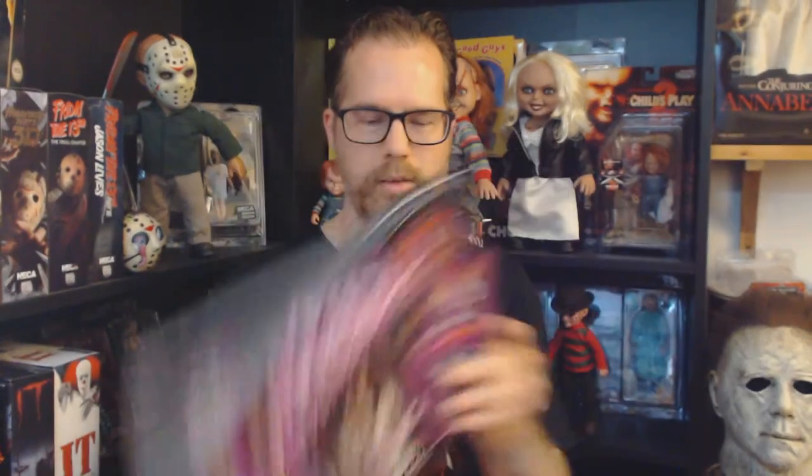I found this book by Thomas Hodge that he compiled about all the great VHS cover arts that they made. It's not everything but it's some of it. And as I am a lover of the artwork I just had to get this book. It's compiled mainly of B-movie stuff, so if you love or hate B-movies you can appreciate all the great art that they put on the box covers.